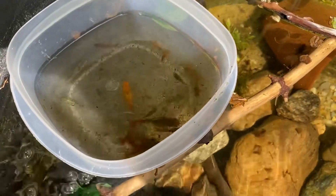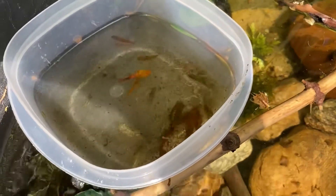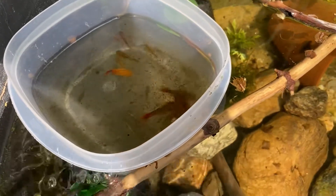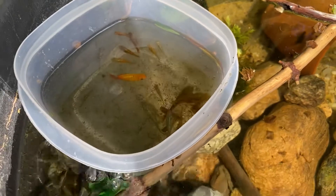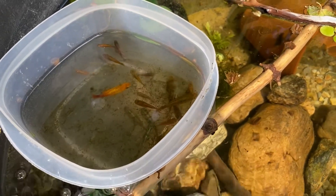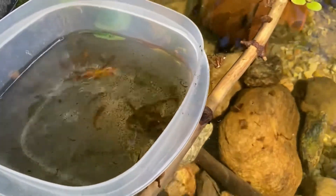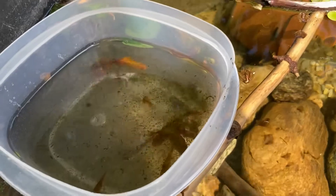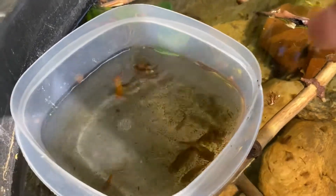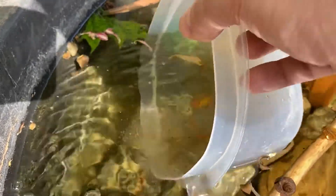Hey guys, it's the Tuesday after Memorial Day and I'm just now putting in the fish into this year's summer tub. Got the sunset variatus platys again this year as well as the Florida flag killies, and we're just going to let them go in now. They've been acclimating for about half an hour.